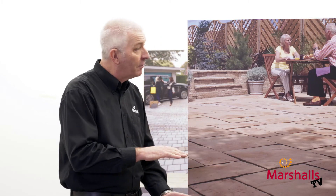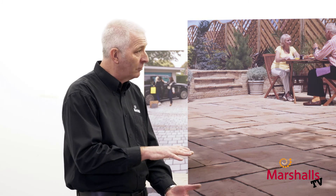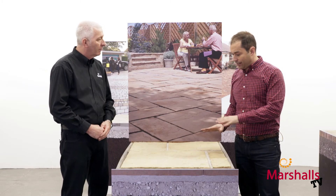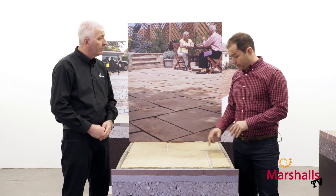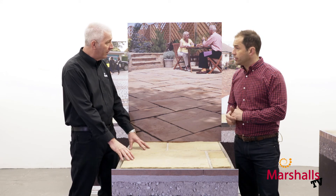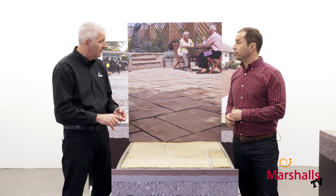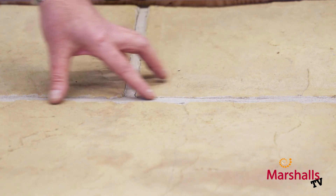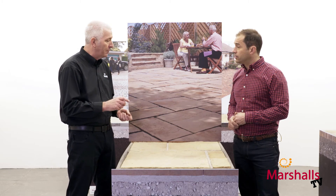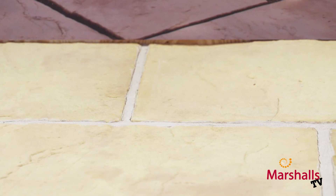Is there any recommendation on how deep the mortar bed should be? Yes, it wants to be around 30 to 40 millimeters and a nice wet workable mix. Once all the paving flags are laid and the whole area is down, we've got to think about jointing. You've got a few options depending on the type of paving: either a full mortar joint where you point and joint it in, or you can use Weatherpoint 365. The joint between the paving is typically about 8 to 15 millimeters.